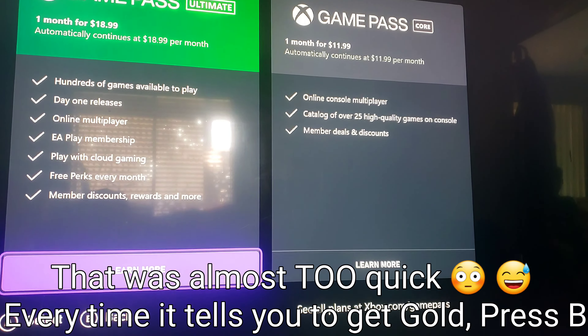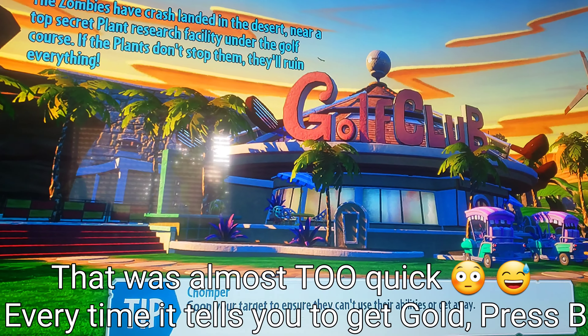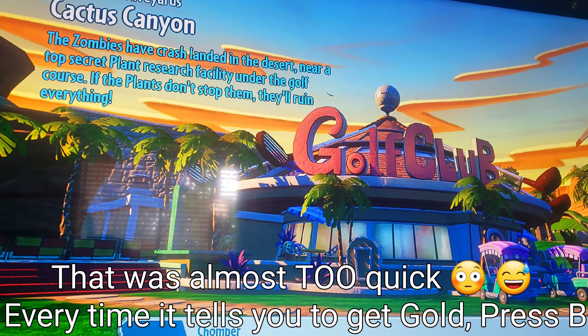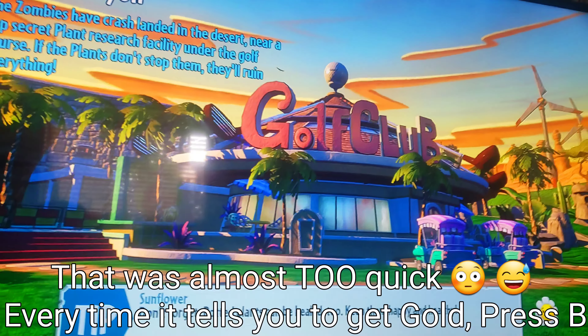This pop-up might come up a couple of times — you just need to press B and keep on going back. Every single time that pop-up comes up it is a little annoying; it happens almost every time when you start a game. But after that it'll go interruption free.